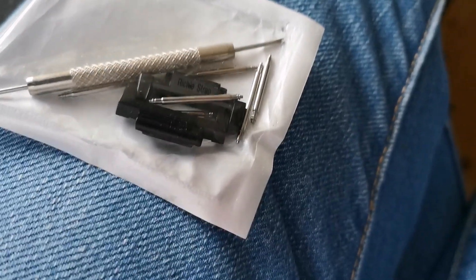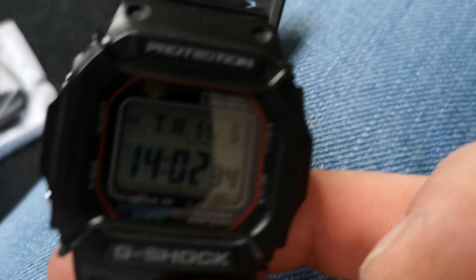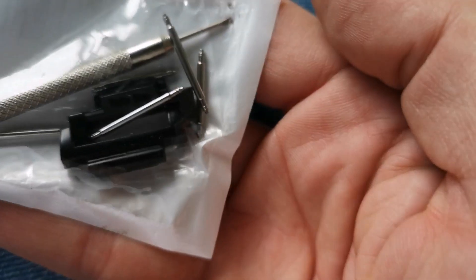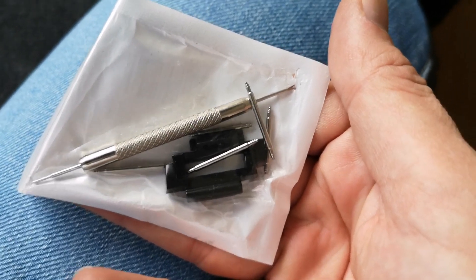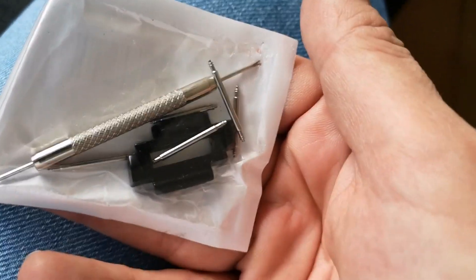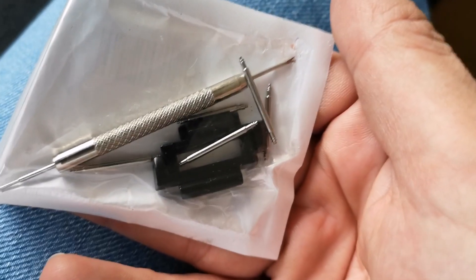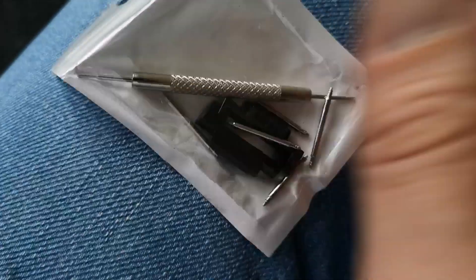Here we go — these are adjustable, and there's the G-Shock 5610. Look at these adapters. Hopefully these adapters are much better than J&K's, because those were horrible — they actually make your G-Shock into a very fragile Ming vase. Let's check it out.